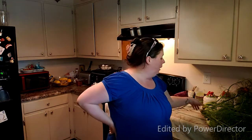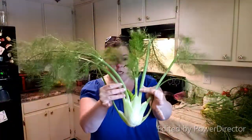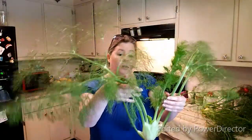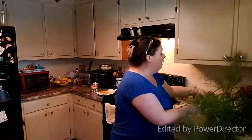Hi everybody, Sarah here at the Big Blue House Homestead. I apologize the kitchen's a little messy because it's right after breakfast. I'm working with fennel today — I just harvested all of this out of my garden beds out front. I'm going to show you how to process fennel and what you can do with it. It's a very beneficial ingredient to have in your cabinets and pantries. It's also excellent for teas and you can eat it fresh. So we're going to do a little fennel prep.